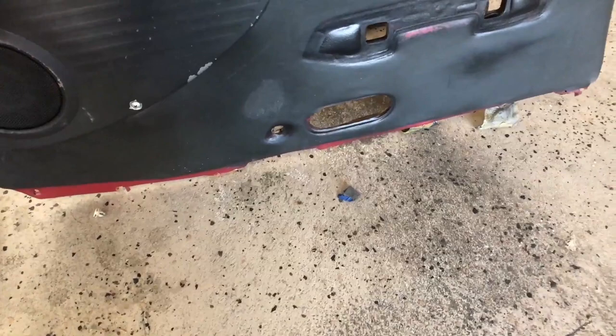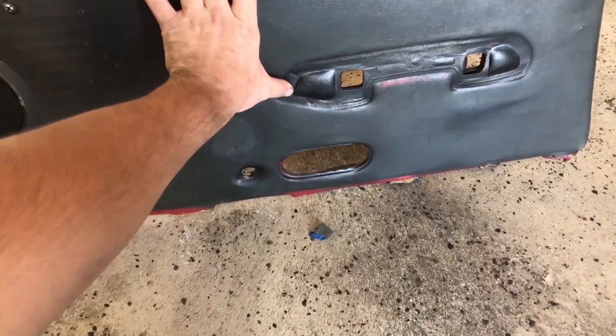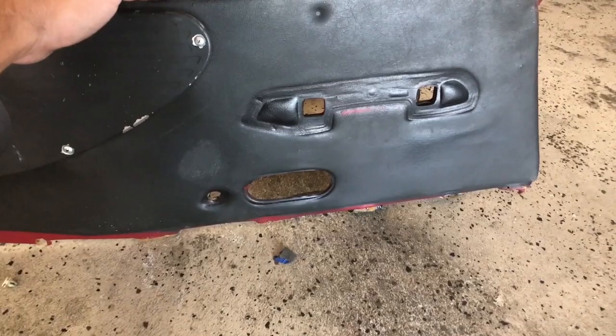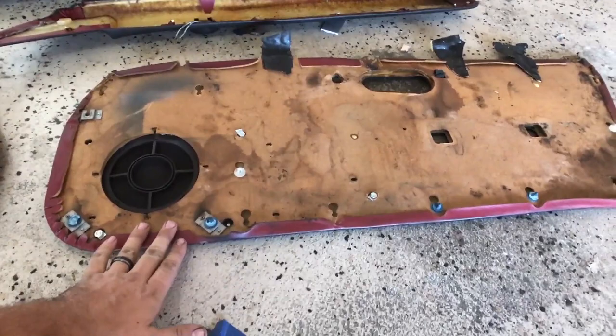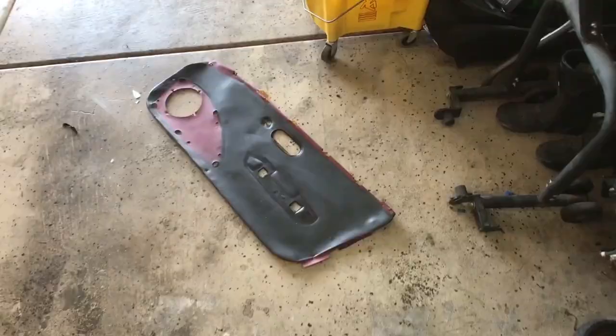I'm most likely going to use the old leather as a backing for the new door cards. Because of the indentations and because I'm reusing the same door handles, even if it gets gouged in those places the door handle will cover it anyway, so I'm okay with that. I'm gonna tear these up right now, take the skins off, and use them as a template for the new leather we got. We're also going to use the wood here to template our door cards.